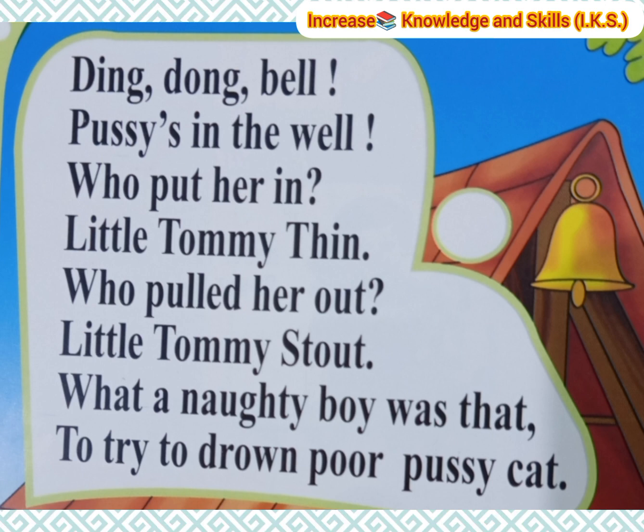Ding Dong Bell, ding dong bell, pussy's in the well. Who put her in? Little Tommy Thin. Who pulled her out? Little Tommy Stout. What a naughty boy was that, to try to drown poor Pussy Cat.